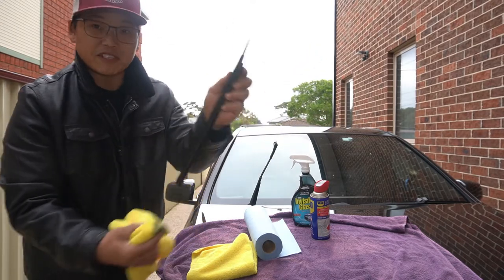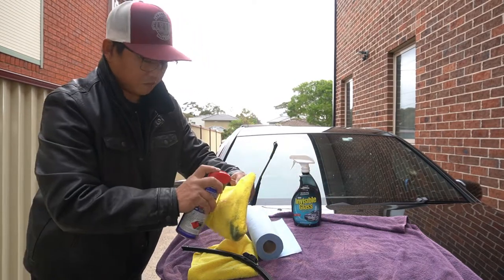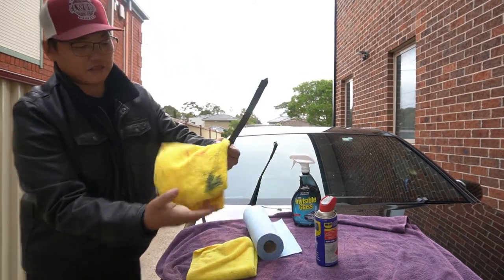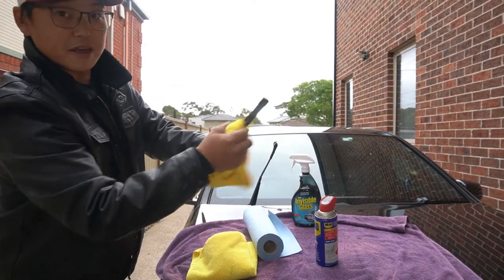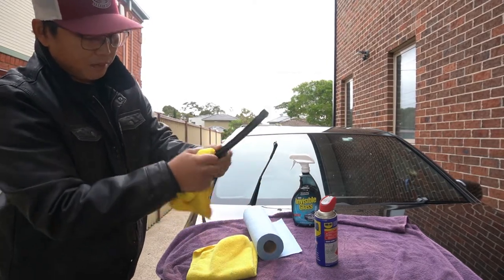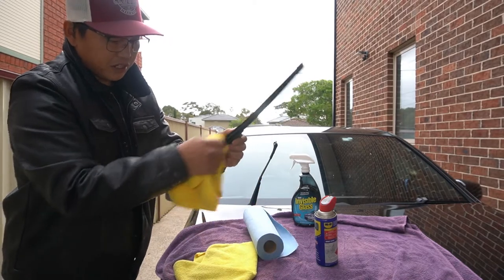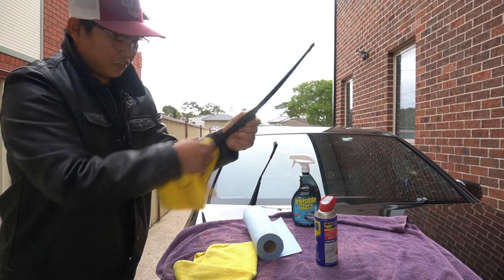Just to show you — after taking off that much, I'm going to soak another spot on the cloth and run it back and forth again just to show you how much more there is. That's the first spot done. Now we're going to use a fresh spot and do the exact same thing — just run it back and forth until basically there is no grease or dirt left on the wiper blades. Look at how much more there was!